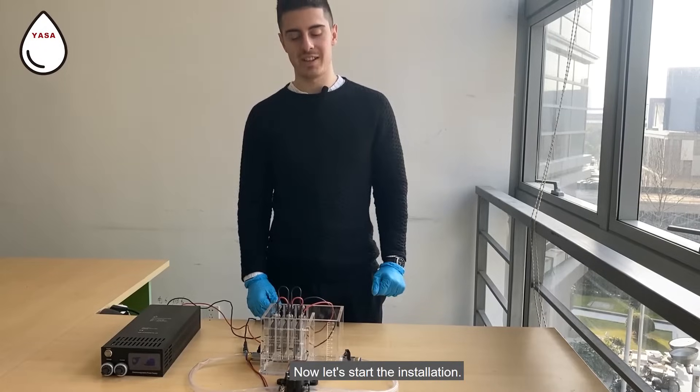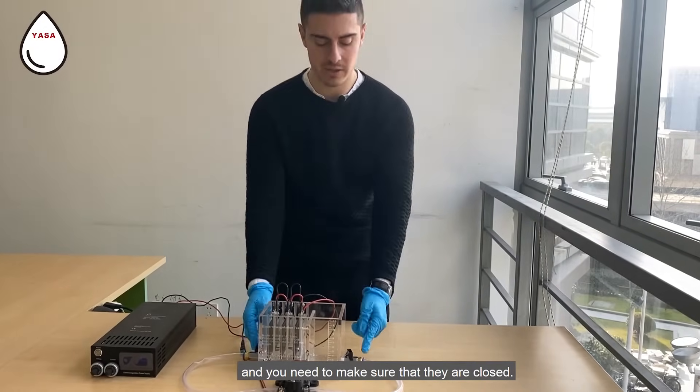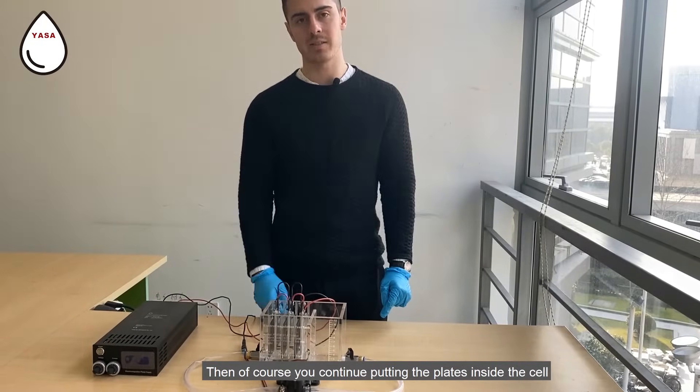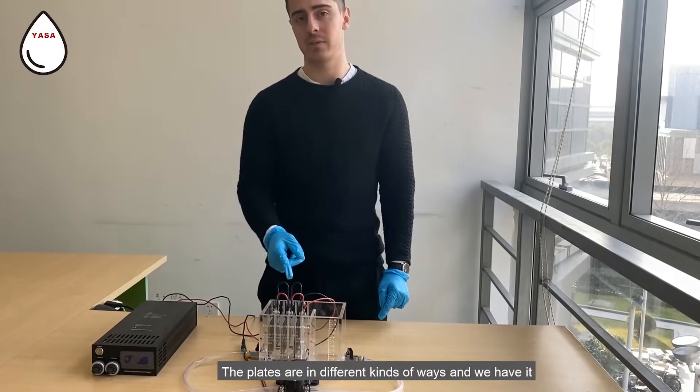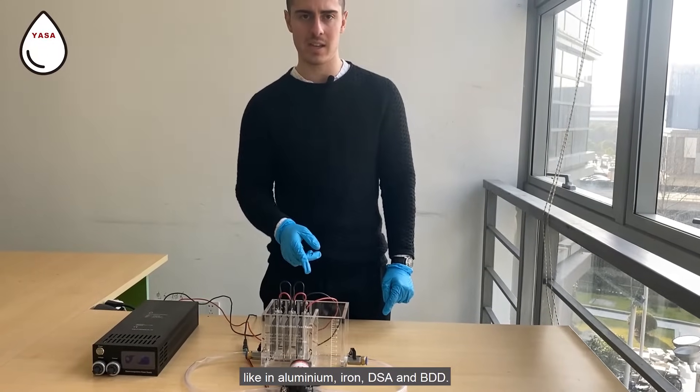Now let's start the installation. You need to put the two bulbs inside the cell and make sure that they are closed. Then you continue putting the plates inside the cell. The plates come in different kinds: aluminum, iron, SAA, and BDD.